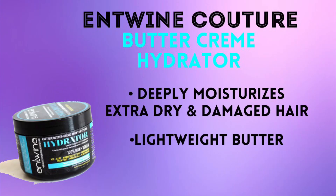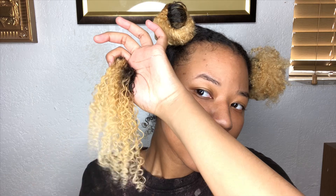Next, I'm gonna be using the Buttercream Hydrator from Antoine Couture. This is another product that I just extremely love. It smells so good. It's super thick and it just ensures that my hair is going to be super moisturized. I'm just gonna smooth this product in my hair. As you can see, my curls are getting super defined.